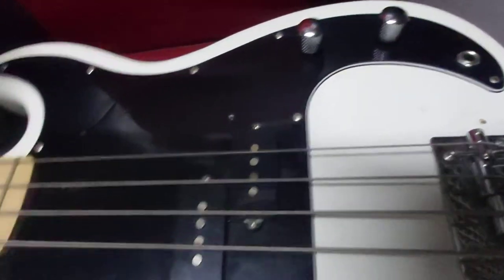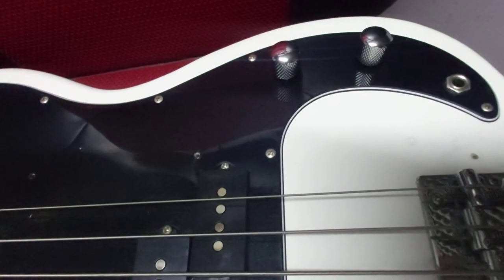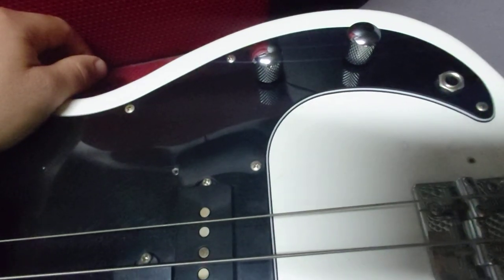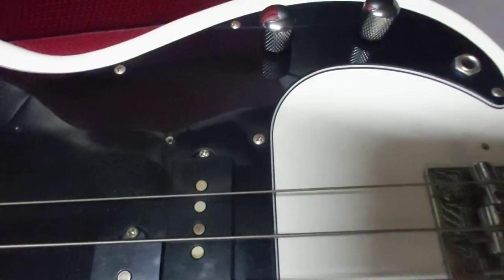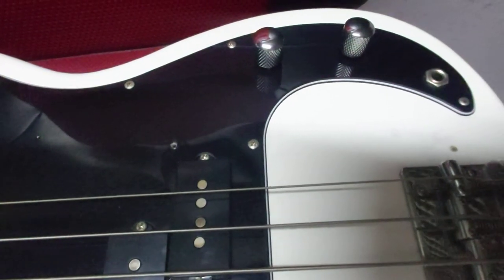Hello everyone. Today I'm going to talk about some problems on the bass — it's not very difficult to fix. There is some dirt in the potentiometers affecting the volume or the tone, or sometimes both of them. What you need to do to fix it is just clean the dirt that is inside.